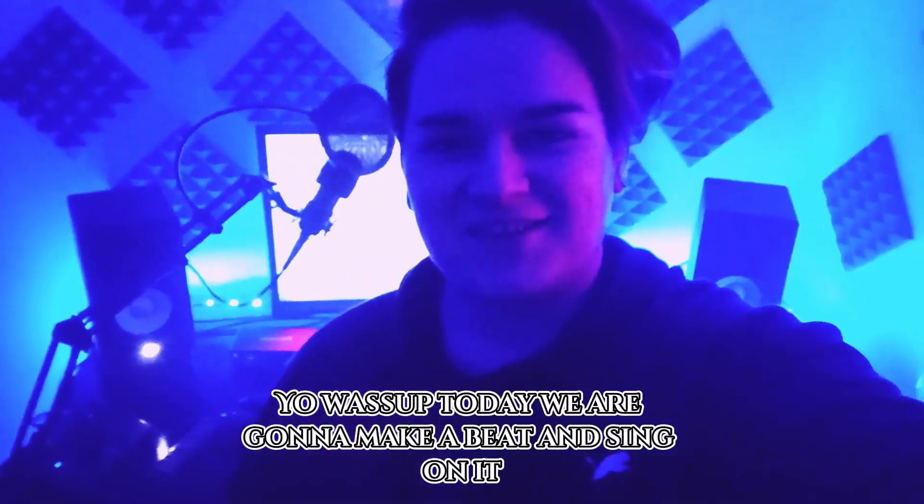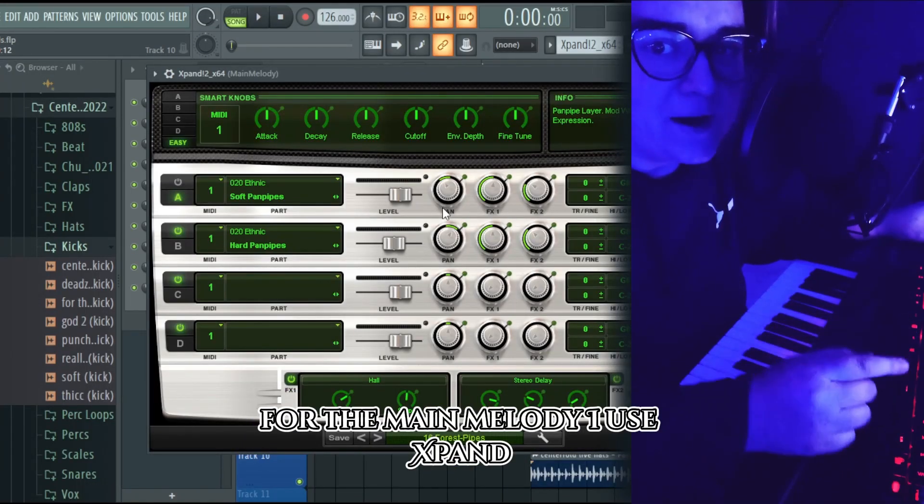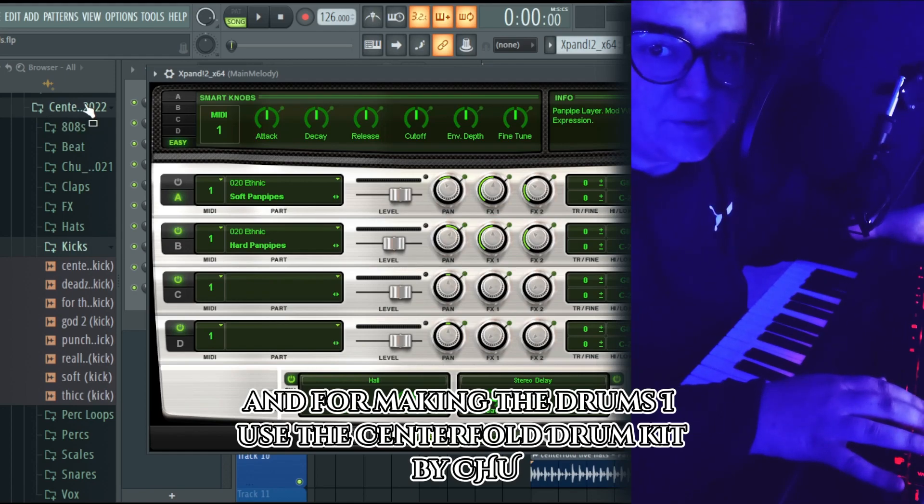Yo, what's up! Today we are gonna make a beat and sing on it. For the main melody I use the spang, and for making the drums I use the Centerfold Drum Kit by Chu.